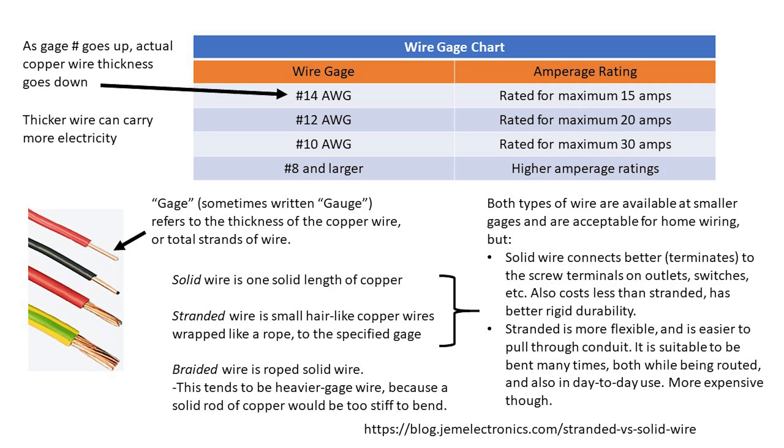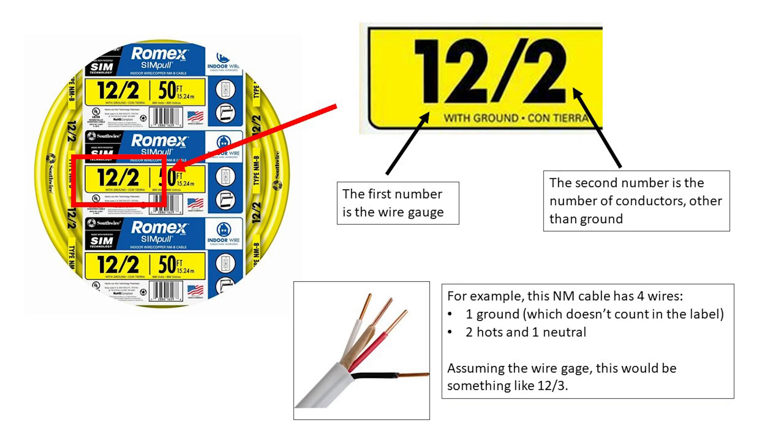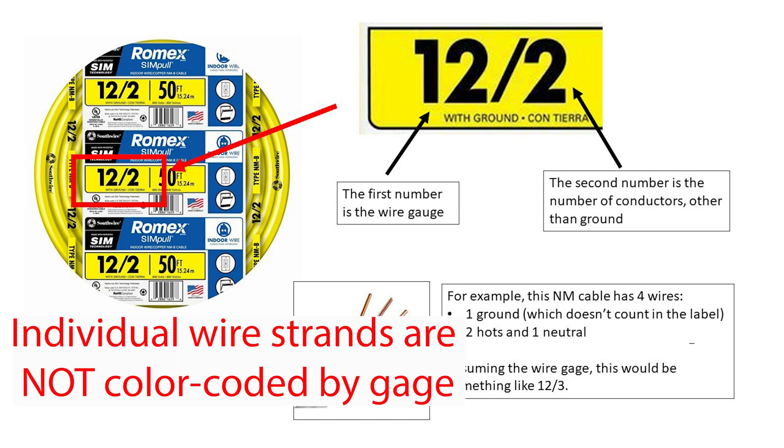Wire gauge refers to the thickness of the copper in the wire. Thicker wire can carry more electrical current. This slide has a chart on gauges and their ratings, and some info on solid versus stranded wire. NM cable is color coded to easily see what cable is rated for what amperage. This slide explains the numbering convention on NM cable packaging, which refers to the gauge and number of wires in the cable. It's worth noting that the ground wire in a circuit can be a lighter gauge than the other wires. The ground wire is only intended to pass current long enough for the circuit breaker to recognize something is wrong, and then shut itself off.